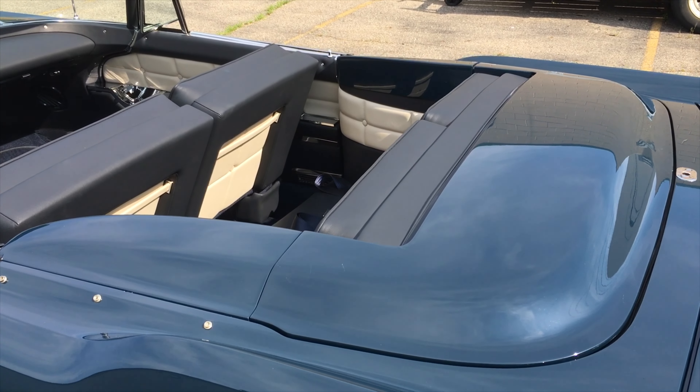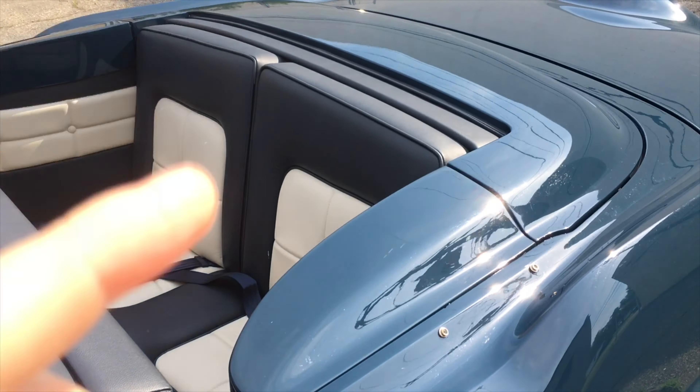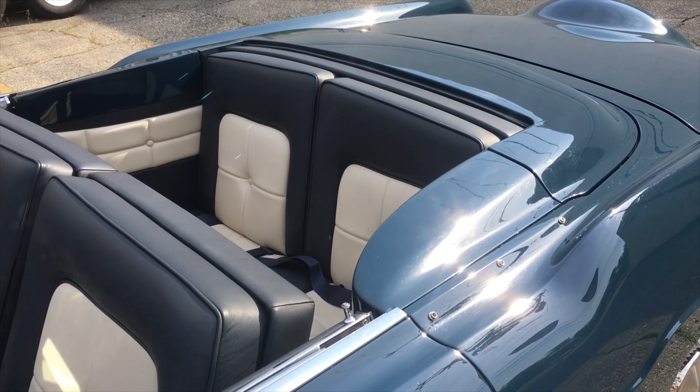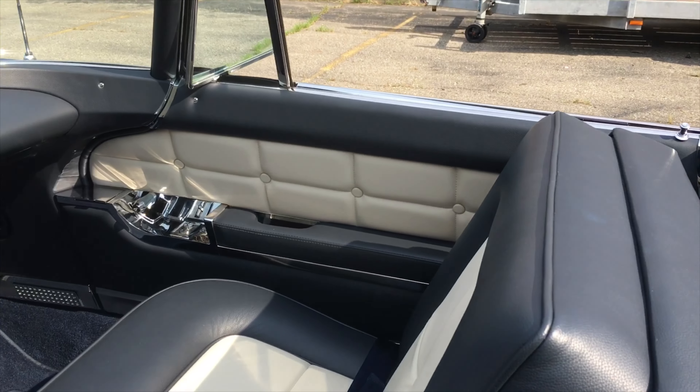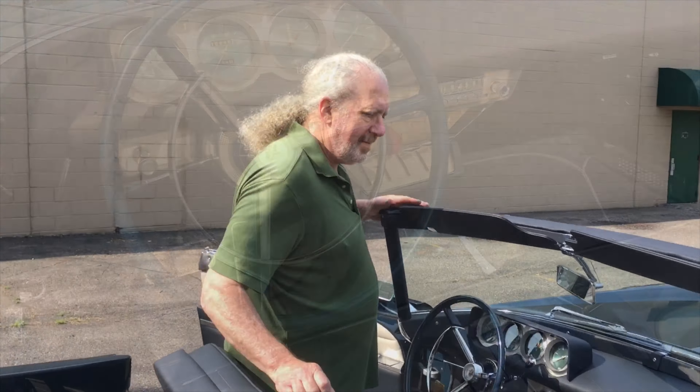We've got to have a little talk about the convertible top. It lives underneath this — what must be fiberglass. Do you know how rare this is, you guys? Seriously, not joking around. And yes — buttons. How much do we love buttons? And lovers, meet Barry, the owner, right here. Hey, Barry. So, Barry, how rare are the '56 Mark II convertibles?